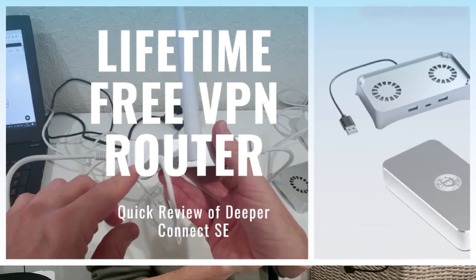Today I'm going to show you the Deeper Connect decentralized VPN — a hardware VPN. A lot of people don't even know something like this exists. It has two big advantages compared to normal software VPN solutions: you can use a VPN for devices that don't support it natively, like a Roku stick, and you don't need a subscription because it uses a decentralized solution.